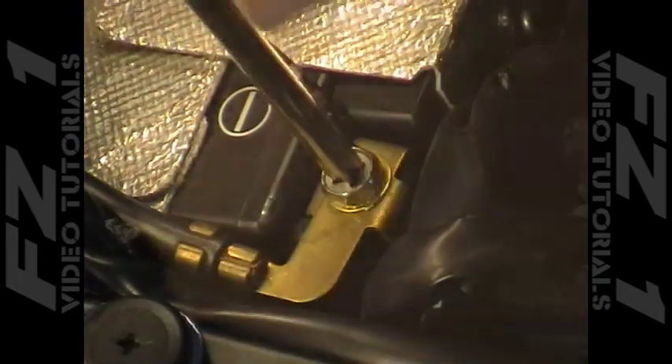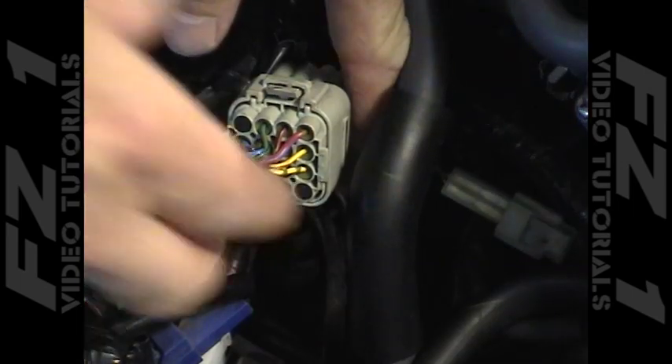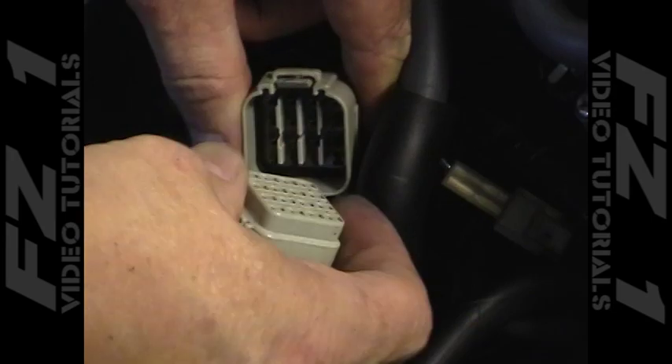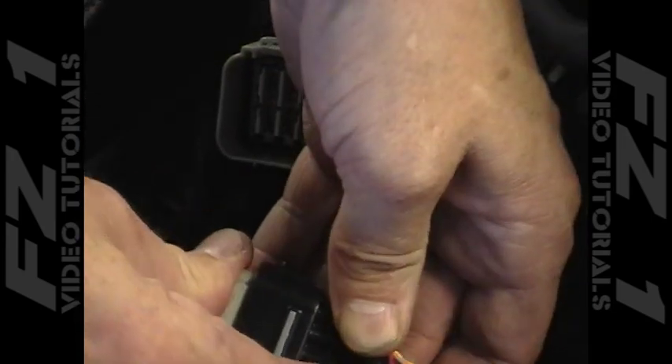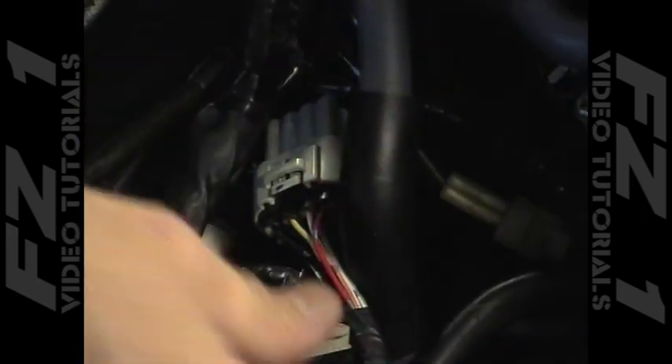Remove the screw on the battery's negative terminal and install the PC3 grounding wire as shown. Now, onto the main connector — it is light gray and on the left side of the bike in the same location as the O2 connector. Lift up on the tabs slightly and pull the connectors apart. These connectors are now plugged into the ones coming from the PC3 to make the final connection. It's pretty simple stuff — just align the tabs and press together.